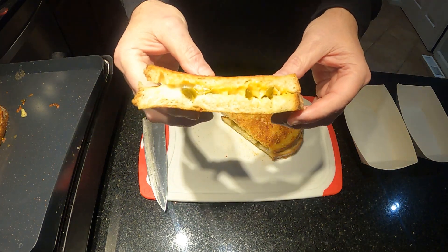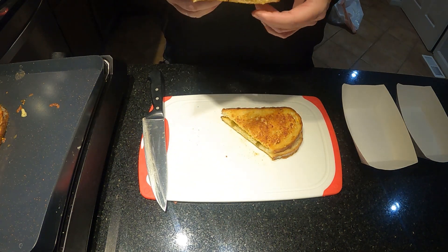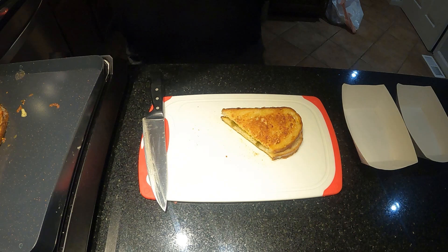Look at that cheesy goodness. I probably could have loaded some more cheese on there, but look at those jalapeños and that nice bacon-y crust. Let's give this thing a try real quick. That's good grilled cheese — that bacon salt on there, that's a little extra kick, a little bacon-y-ness on it. And the blended cheeses, plus a few jalapeños, give it a little spice.